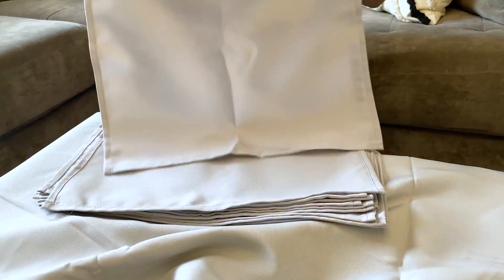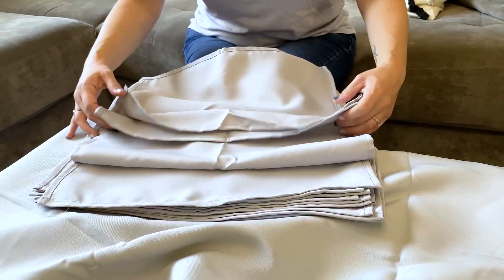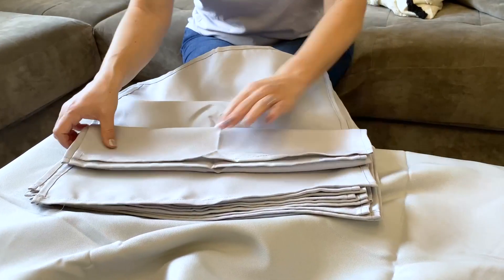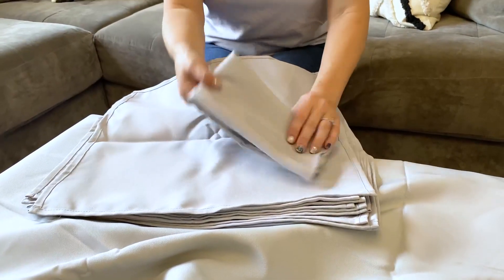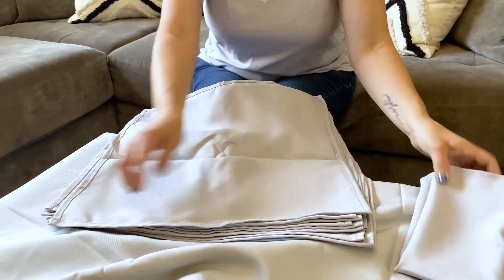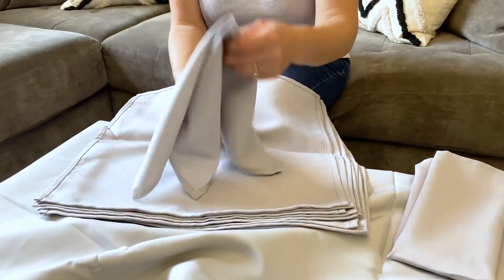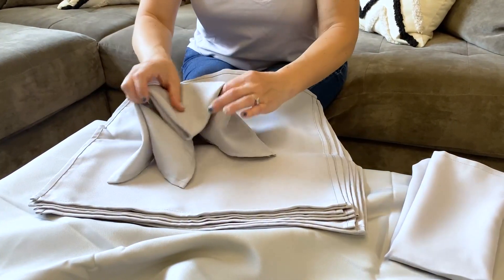So this is right out of the bag. The napkins — you can do a fancy fold on these, or you can fold it like this and put some flatware on it. I bet you could even do a fancier fold if you wanted to figure that out.